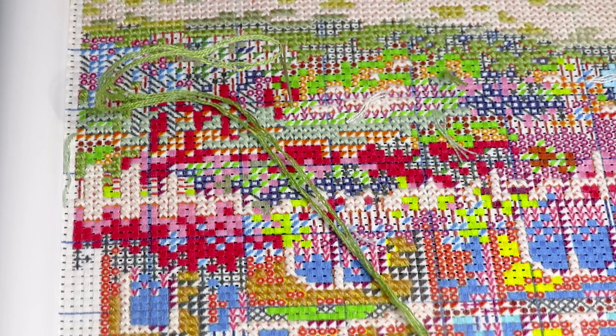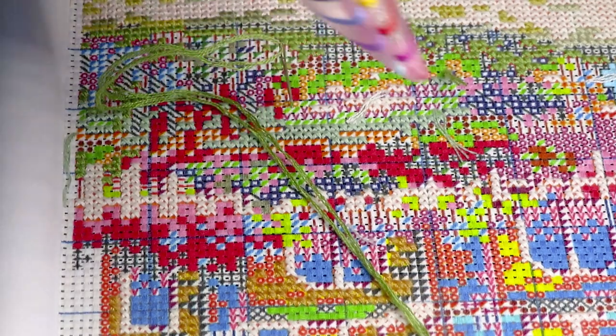I only had a chance to stitch once for a couple of hours because that week was really busy. I was home only one or two days. We went to visit my son's graduation from boot camp in the military, and then we went camping. The camping didn't go well because it rained, so we came home. But I did stitch a little bit and I started recording a video about it, so I don't know if I'll continue with that video or not, but I can at least show you my progress.